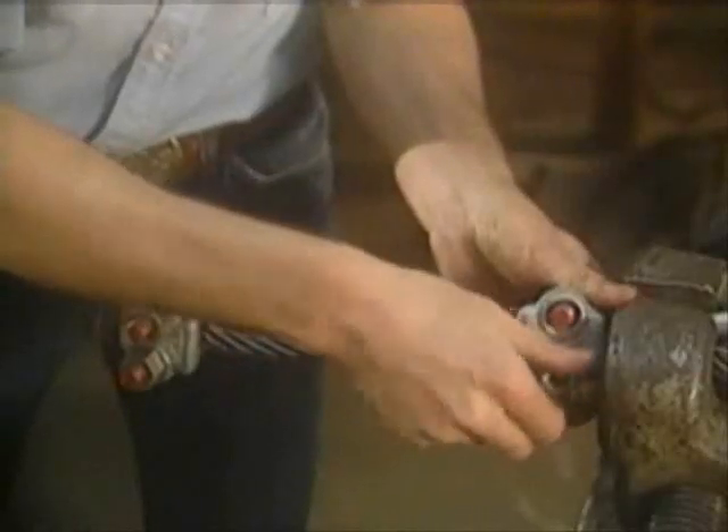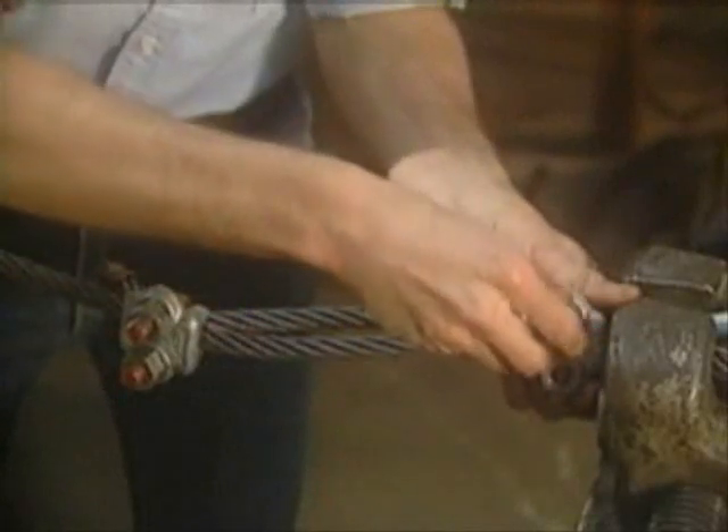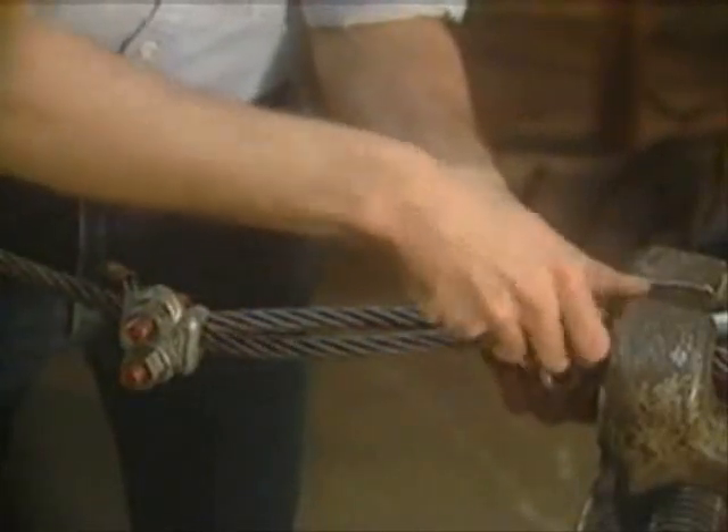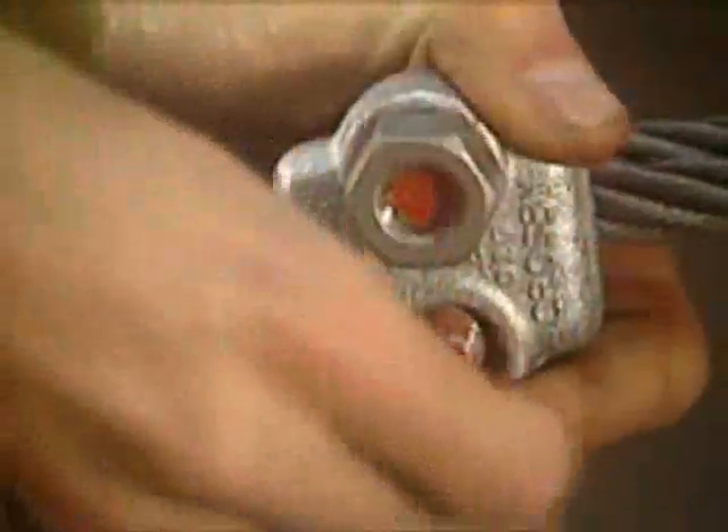The second wire rope clip is then applied as close to the loop or thimble as is possible. Place the nuts on the wire rope clip by hand and then turn them snug with the wrench, but do not tighten to the torque value until all additional clips are put in place. When three or more clips are required, space the additional clips equally between the first two. Take out any rope slack and place the nuts on these additional wire rope clips by hand.